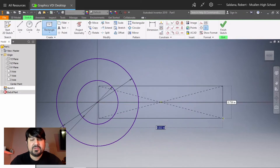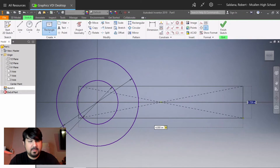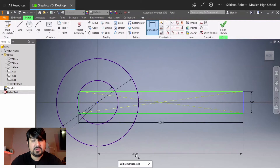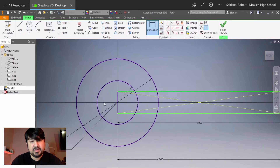We'll be using a two-point center rectangle. Use the dimension command to place it correctly. The rectangle is 4 inches long — type four, Tab — and the thickness is 0.5, Tab. Then go to the dimension command, click on the center of the circle, click on the outside line of the rectangle, and change that to 4. Then draw another rectangle which is going to be the cutout.